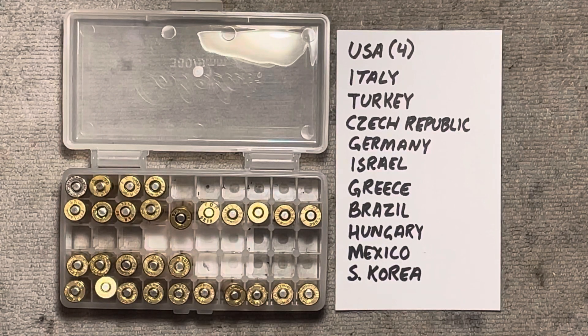Hi folks, welcome back to the bench. Today we're going to be heading out to the range to conduct an experiment, but I wanted to set that experiment up for you here and show you what we're going to be doing exactly.